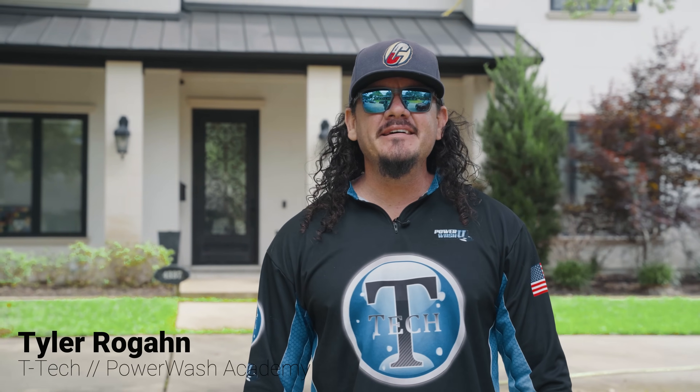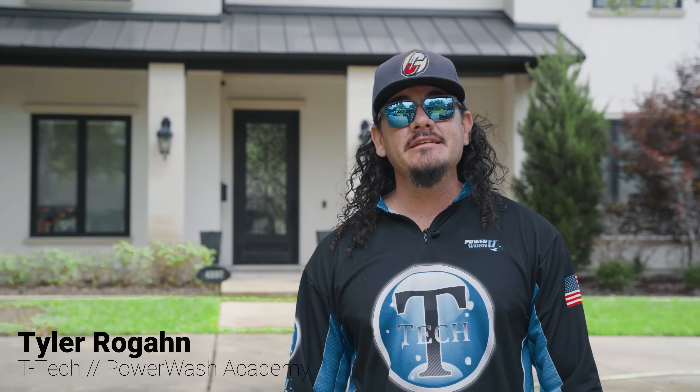What's up everybody? I'm Tyler Rogan with Power Wash Academy. Today we're going to be washing a stucco home in Dallas, Texas. I wanted to give you a quick walk around and kind of teach you a little bit about our process and what we're going to be doing.